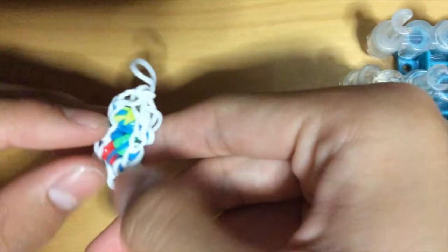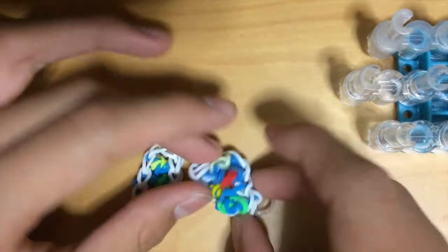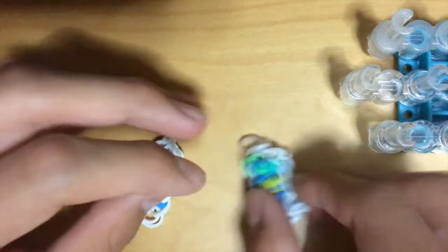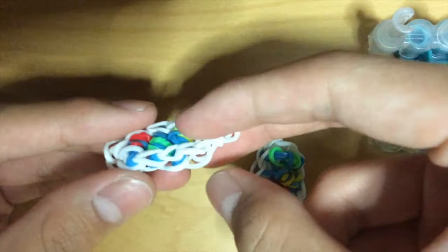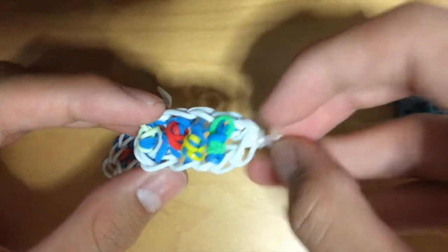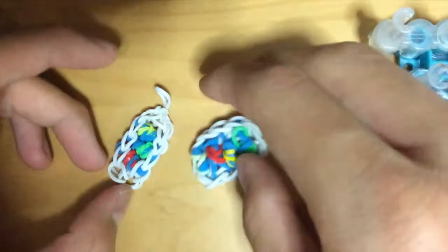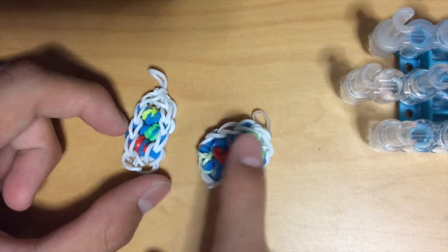Hi guys, and today I'm back with another bracelet, as you can see here. It's already been gone for a while — I had some problems. So I kind of made two versions: this is the smaller, tighter version, which is slightly harder to make, and this is the fat version. In my opinion I feel that this is better, but I'm going to show you how to make both anyway.